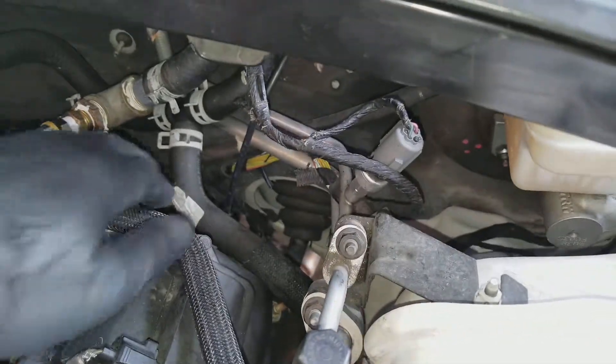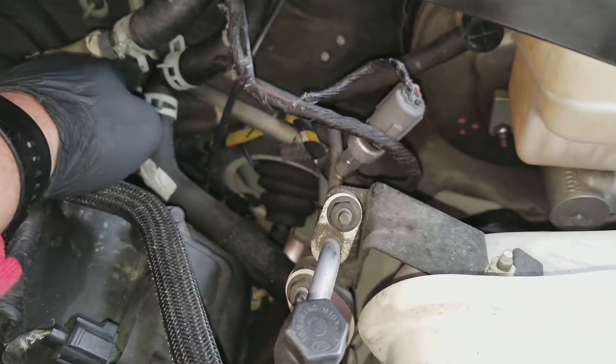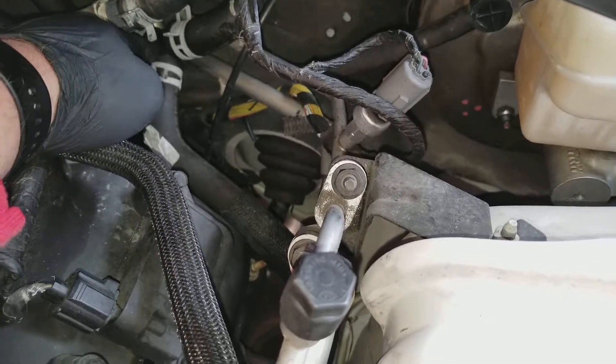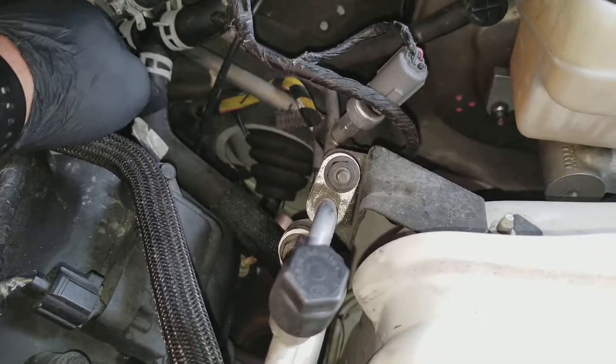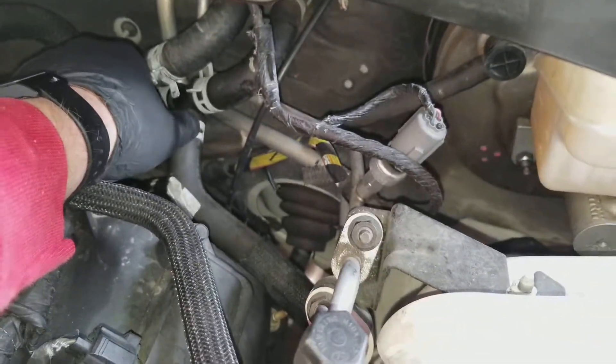And then when I take this off, this T will break right here. I mean, you know how it goes. I guess I'll replace that too. Should be fine.